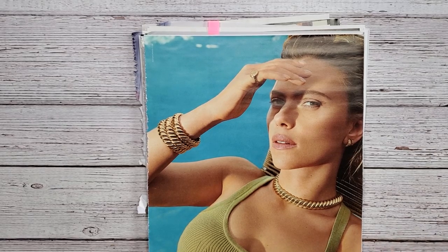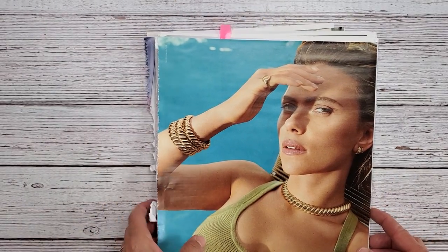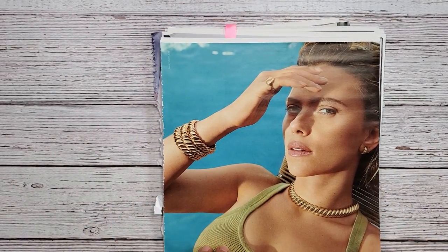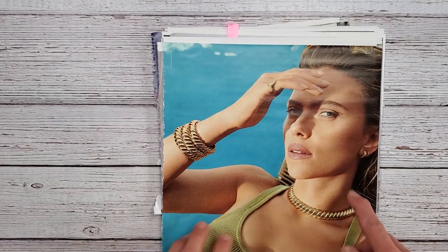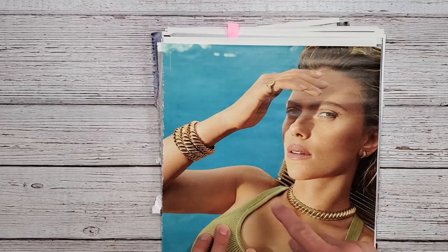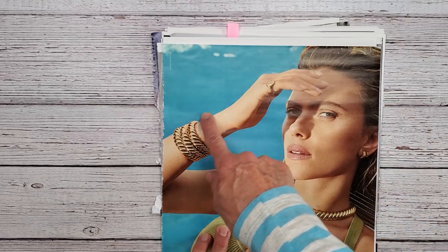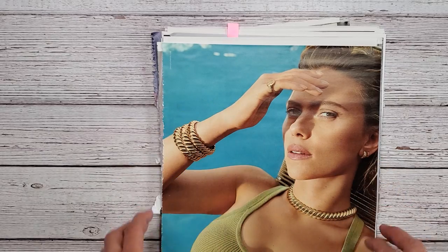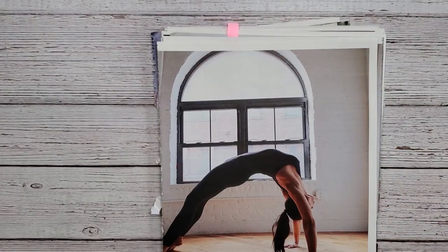I'd love to have you stick around and maybe some little ideas that I come up with will help you. This page here I tore out because I'm interested in the hand - nothing else. I'll be fussy cutting this hand out and then I can use that in some other collage. So that's one.